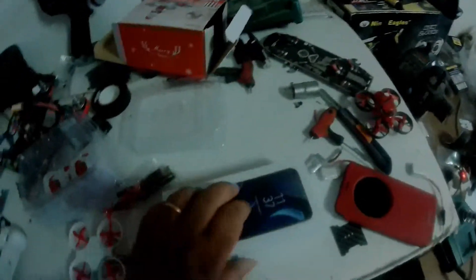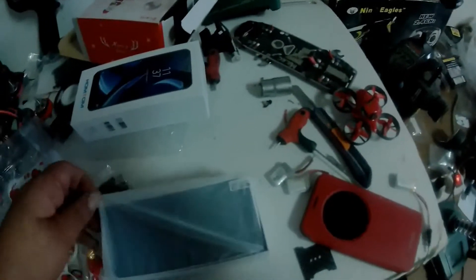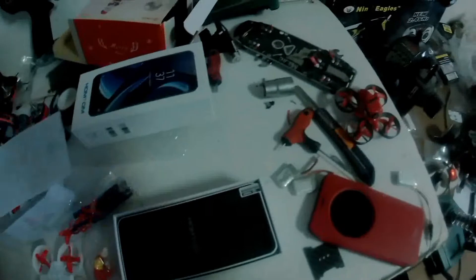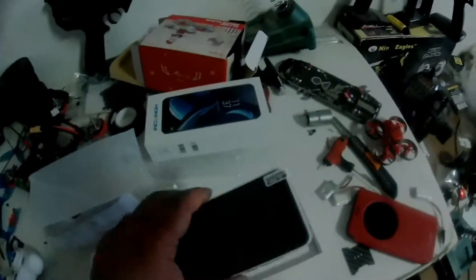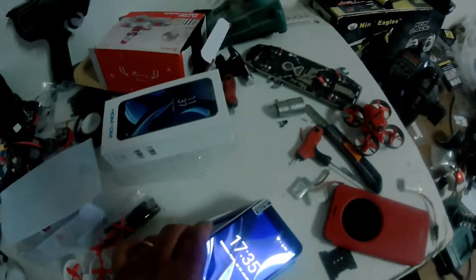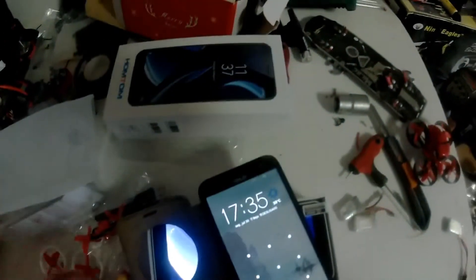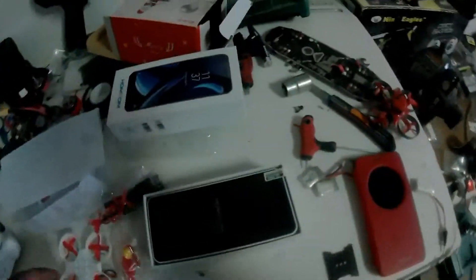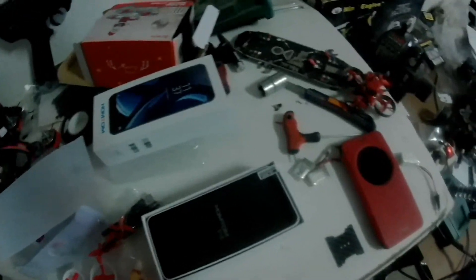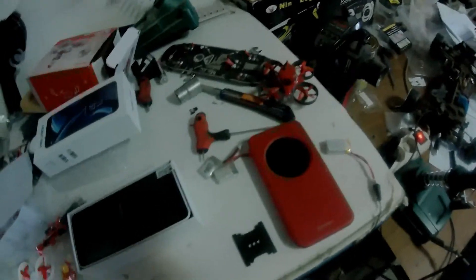X16, just a cheap phone — I don't spend too much on phones because I wreck them too fast. My old phone is broken, the speaker is not working anymore because I work with dust particles and metal particles from the grinder, and I ruin my phone speakers fast.